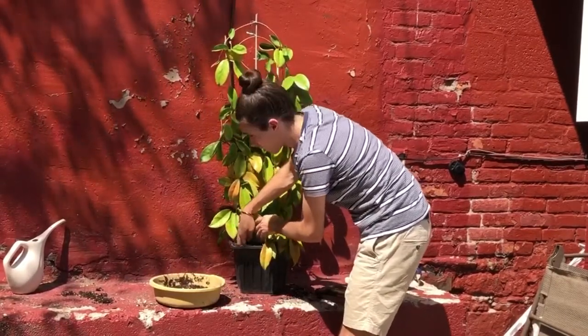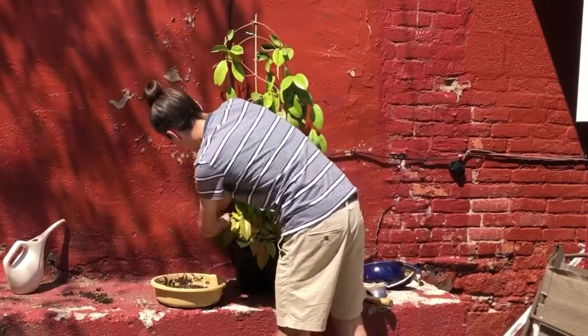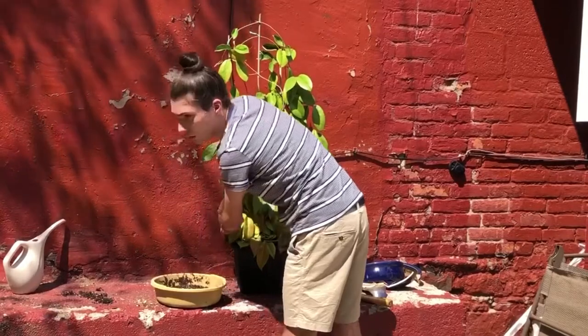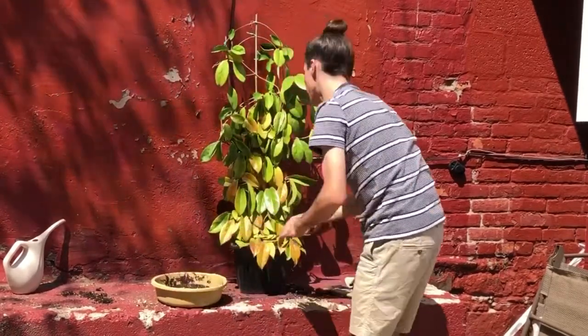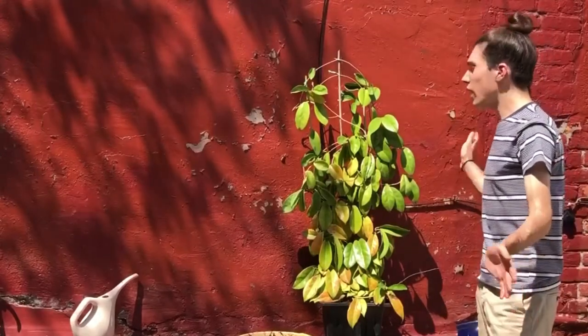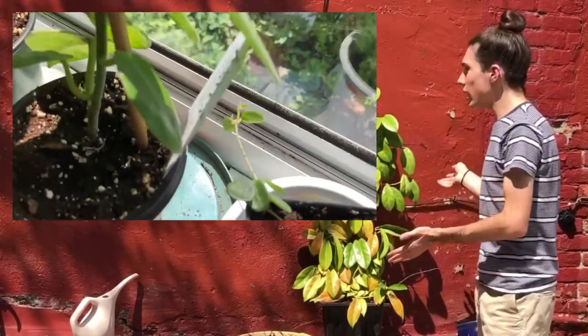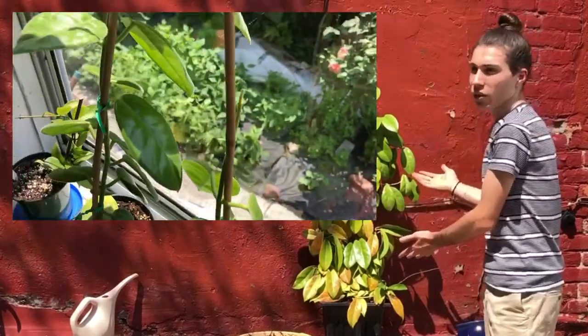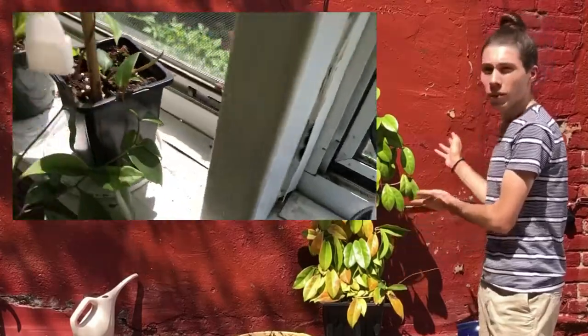It's a relatively fast-growing Hoya too. It's not like Hoya Serpens, where if you put it in a giant pot it's going to take like five years to fill it out — if it fills it out and doesn't rot first. Thank you so much for watching. If you'd like more Hoya-related content, let me know in the comments. Clearly I can grow Hoyas, I think — or this was just a happy accident. Probably the latter.